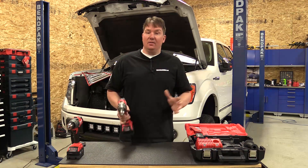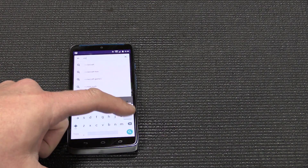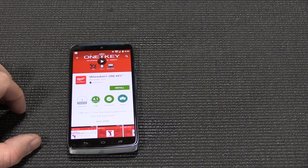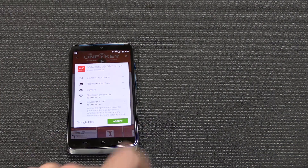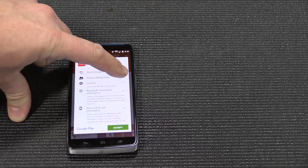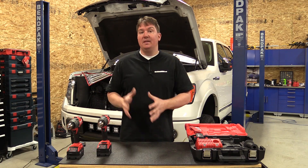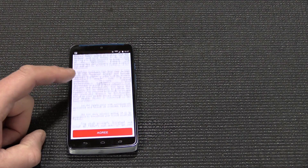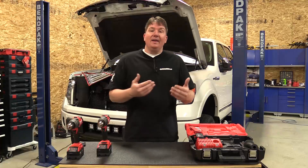It gets a lot more interesting once you get into the One Key platform, which is easy to use. Go to Google Play or the Apple App Store to download it. It will install on your phone and ask for a bunch of permissions — things like camera access and phone calls. Think about it in a bigger picture: you're installing this app once and there will be many different One Key tools, so it's asking for everything it'll need down the road. Once you click OK and get through setup, it's very easy.